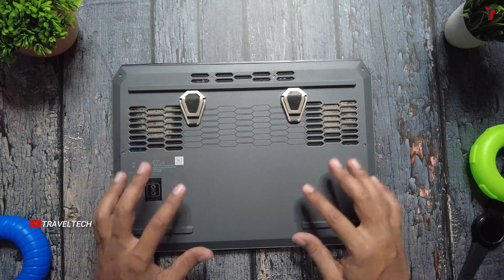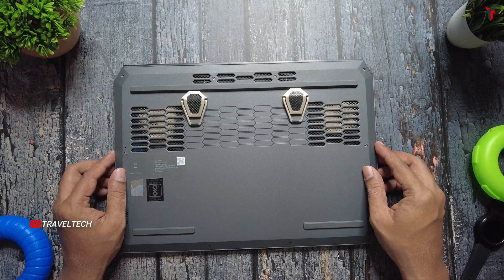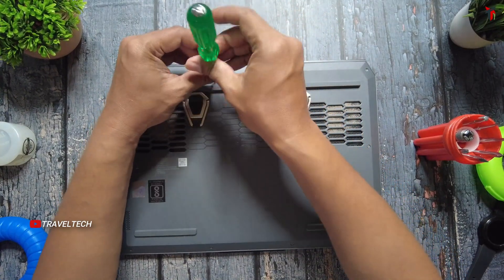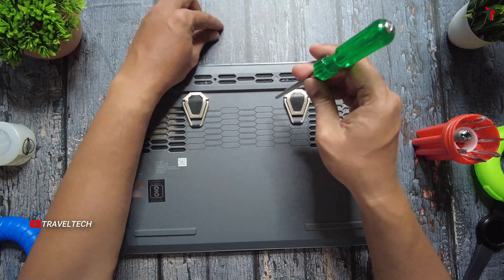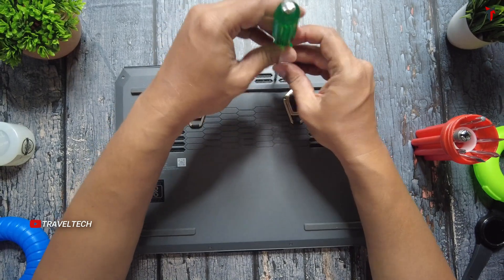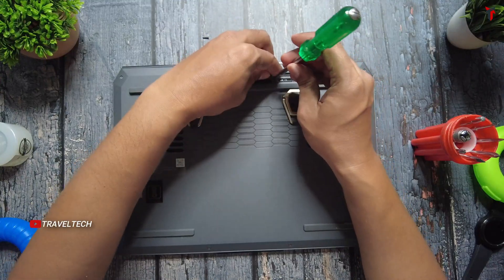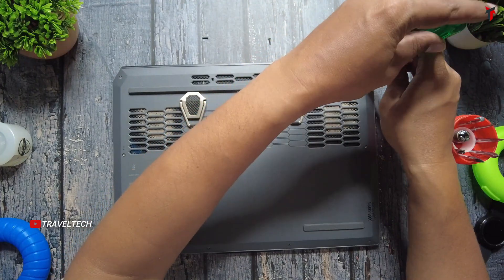Let us quickly take out the back panel and show you how you can clean these vents and take out all the dust that has accumulated. Take a star-shaped screwdriver which is compatible with the screw type of your laptop and slowly start removing all the screws from the back panel. Make sure you keep the screws right next to their corresponding place, because some of them will be smaller, some will be bigger, and if you interchange them, you might end up damaging the laptop.